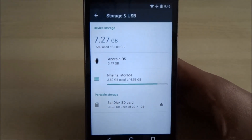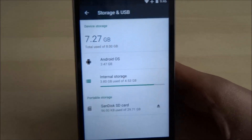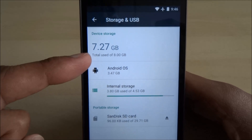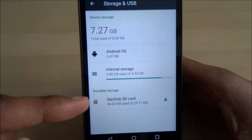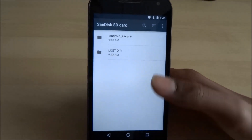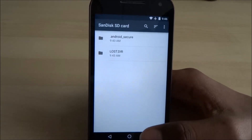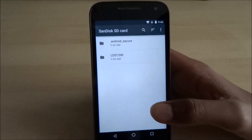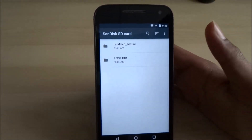So obviously you've got the OS and what's being used, and there you've got your device storage — total 8GB. Click onto that and it should come up with all the folders. Don't forget to back up all your data because once it's gone, it's gone.